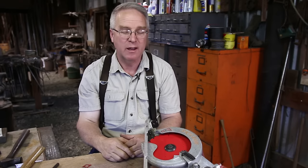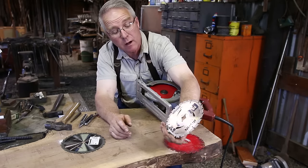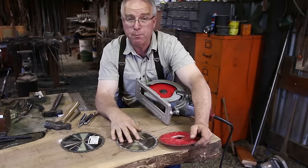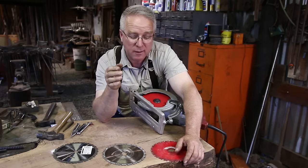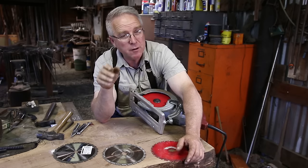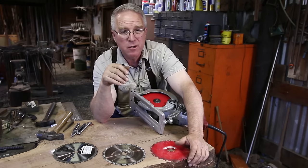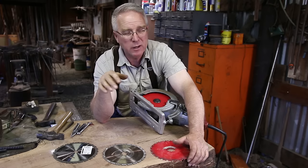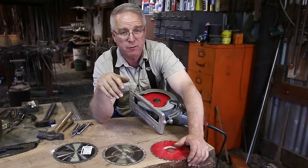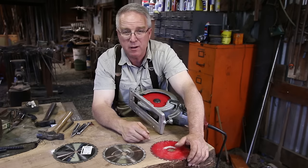That blade is going to cut like crazy. This is a used Diablo and this is a used Marathon — I love them both, great blades. The beautiful thing about a saw with carbide teeth is you knock one off, you keep cutting. You knock two off, you keep cutting, but it's going to start to be a little rough. You'll notice a little more rag on the edge of the cuts, a little more noise and howl. You don't have to fight these things very long because relatively speaking they don't cost much anymore.